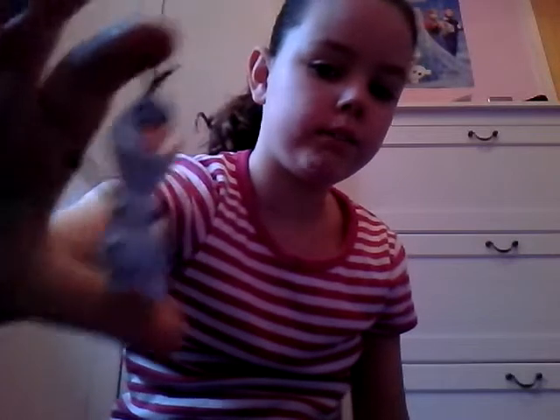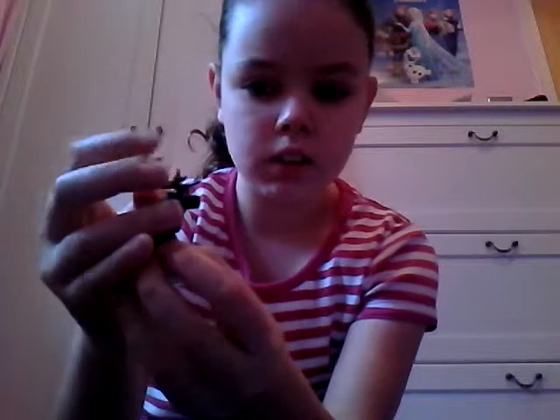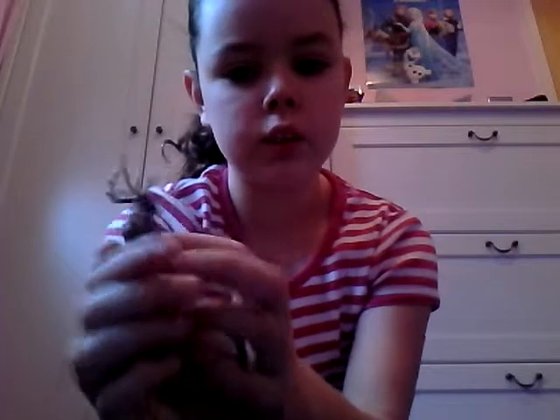The next one I have is Sven. Sven comes with a little ice stand, so I'll show you the stand — there's the stand with snowflakes on it. Sven looks really cute because his hands do move around, and there's some brown on him and then the rest is all white.